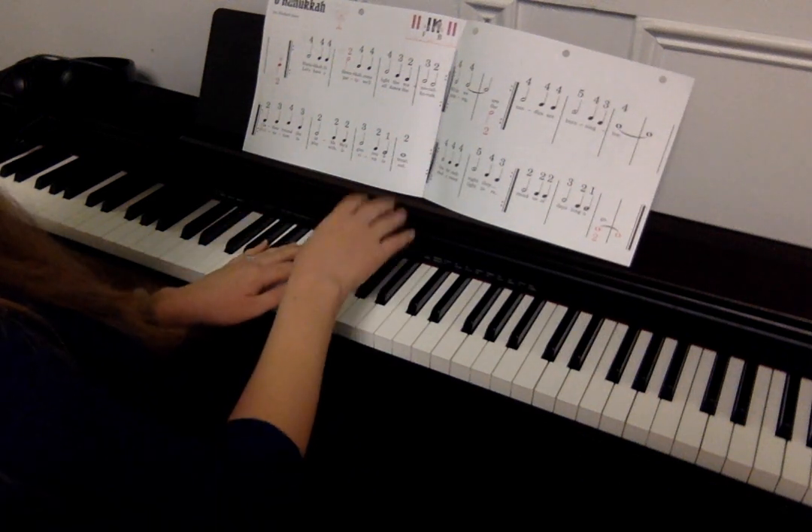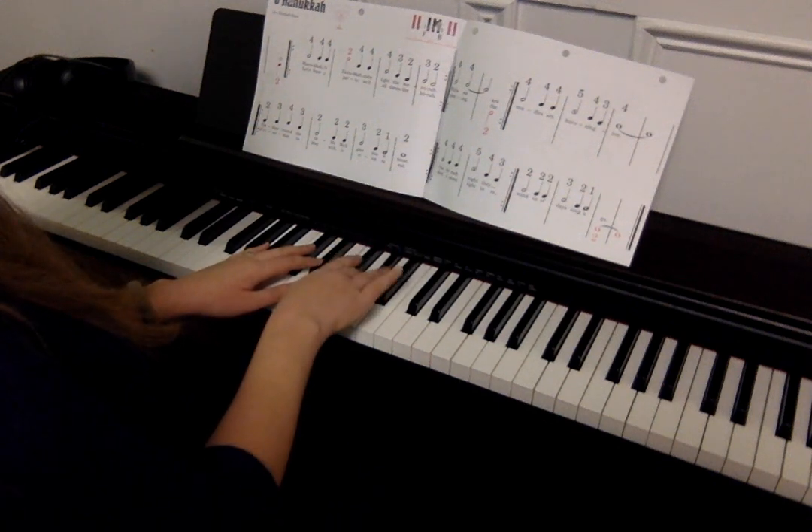Four, four, four, two, four, four, four, five, four, three, four.